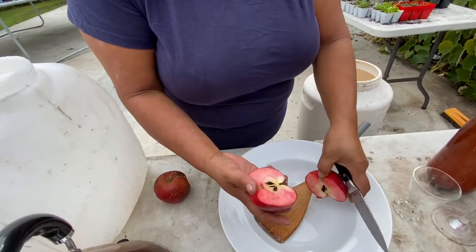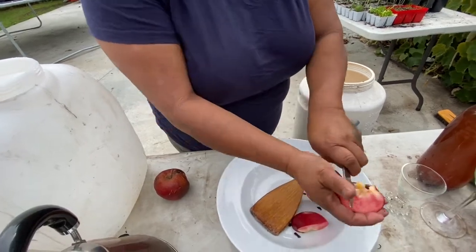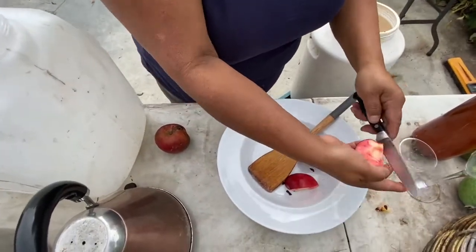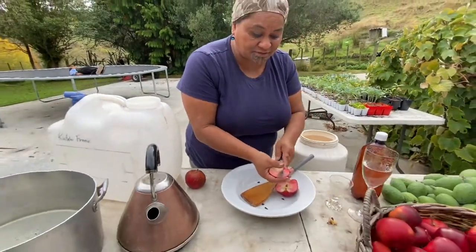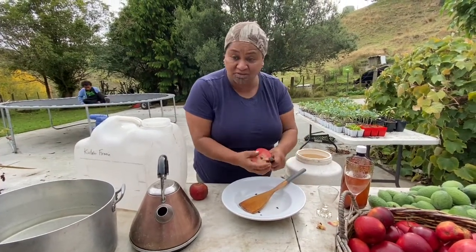All you're doing is just decoring them. We'll give the other little bits — I'll just leave those to the pigs. This part here goes inside. Simple as. And you just keep going.